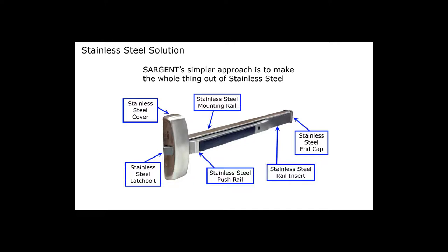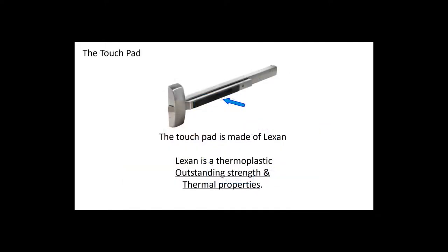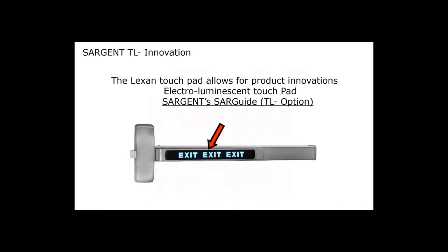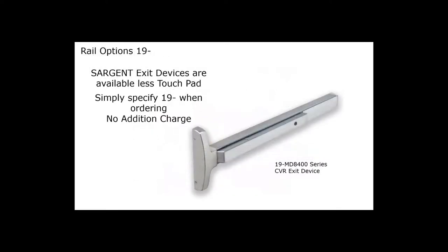The only component not in the matching base metal is the touch pad. Our touch pad is made out of Lexan, which is a very strong and durable thermoplastic. It identifies where to push on the exit device when exiting. It also allows Sargent to offer our SAR guide — the electroluminescent option — specified with a TL option, which uses a 24-volt power supply and produces its own light so you can identify the exit quickly in the dark. If you prefer not to have our touch pad, you can order them less touch pad by specifying 19-dash.